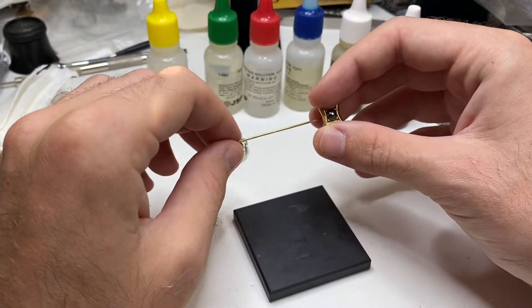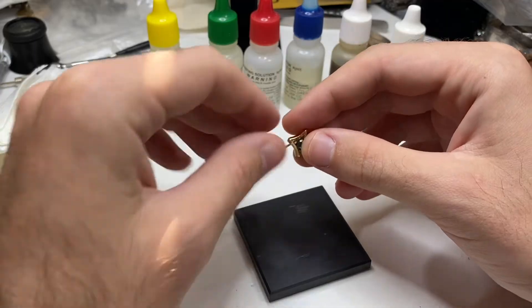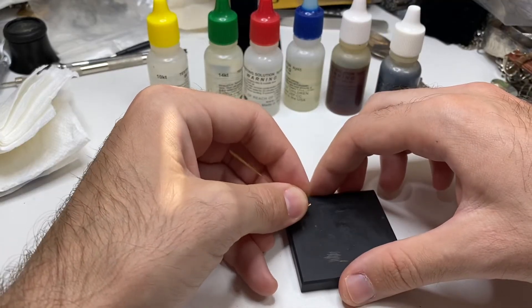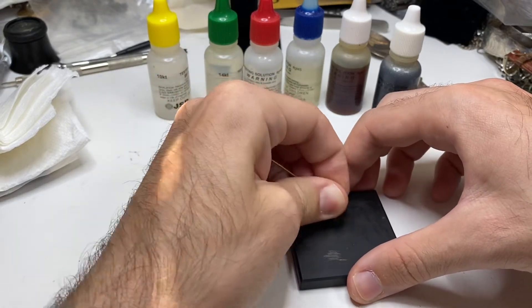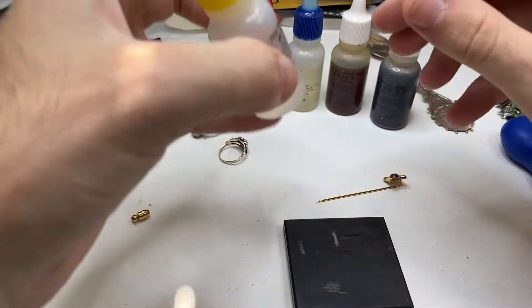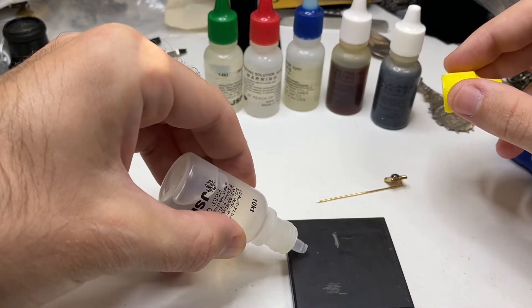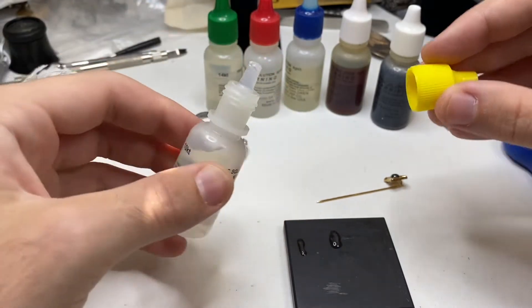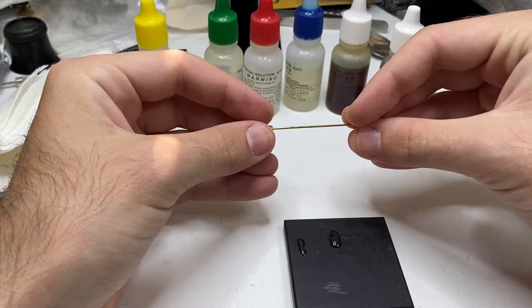The next problem is scratching too lightly. This is a tie bar from the 50s. I've tested it and it is just gold plated. I'm going to show you what can happen if you scratch too lightly. Here's just a very light scratch, and here's how I would scratch. Let's use our 10k acid. The light scratch versus the thick scratch — let's give the 10k acid a little bit of time to work.